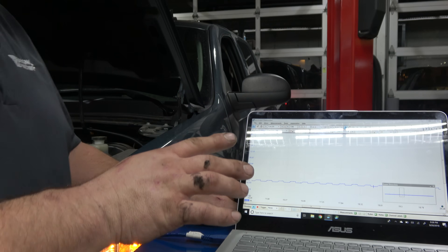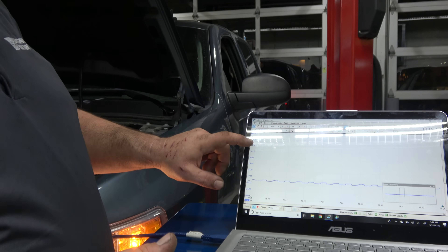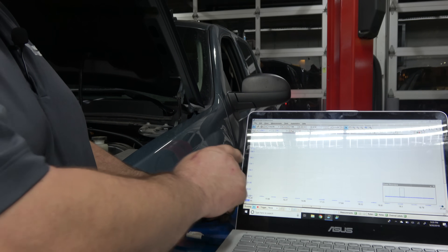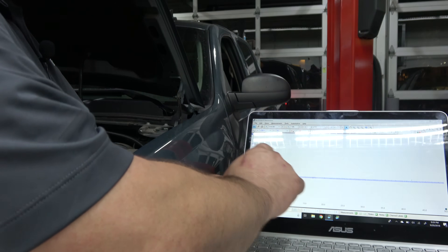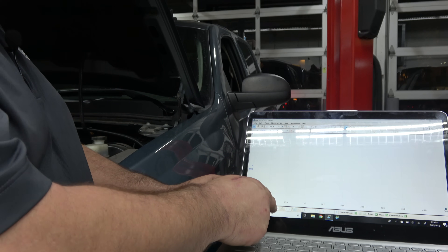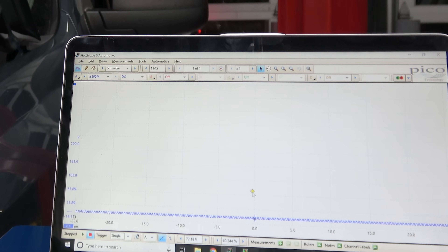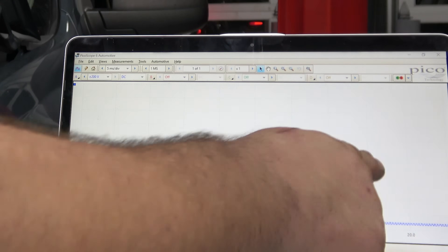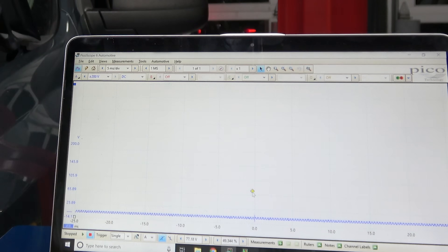A trigger is basically a way to see something on the screen. If I go up to 200 volts, on the Pico, do you see anything on the screen? I've got the trigger set at like 100 volts. My screen is not doing anything because the scope isn't seeing a signal, so it's not triggering the scope.